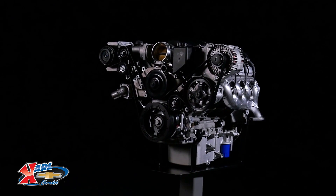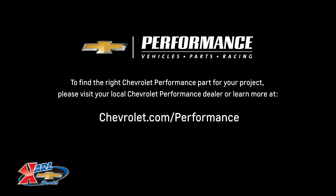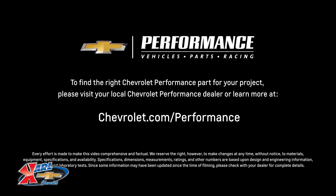I hope this quick look at the LS 376/480 helped you learn a little bit more about how it might be the perfect fit for your project. If you're ready to get started today, please visit your local Chevrolet Performance dealer or learn more online at chevrolet.com/performance.